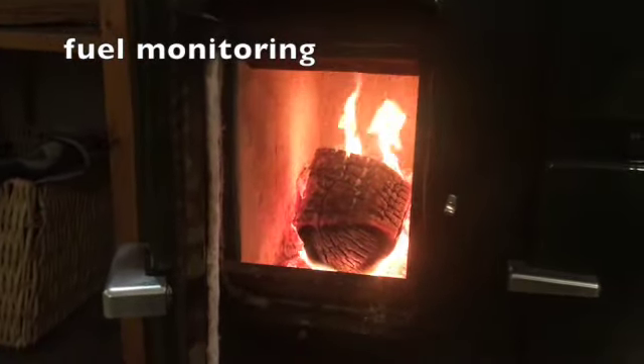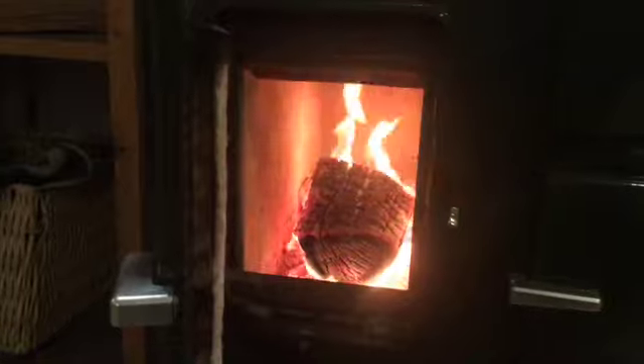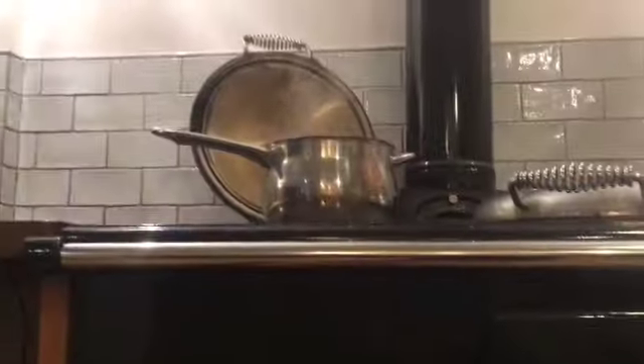Monitoring fuel today — this is the fourth log I've put in the Esser in the space of six and a half hours. Looking hot — not bad going.